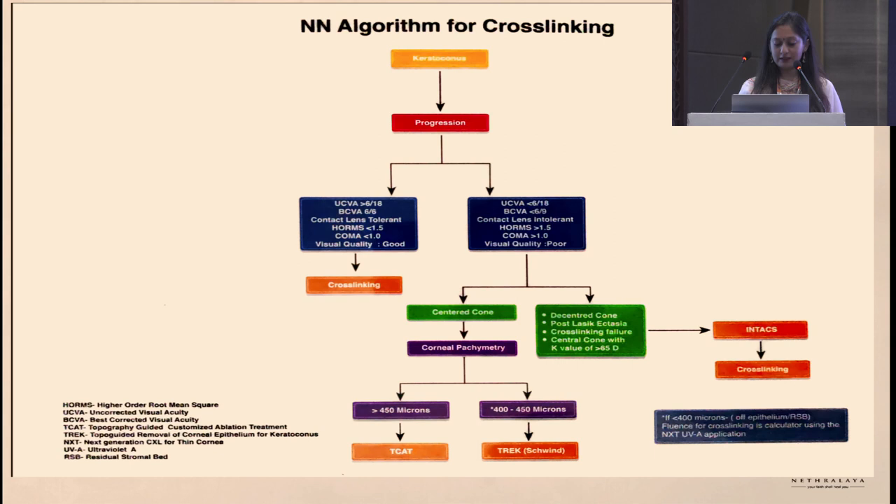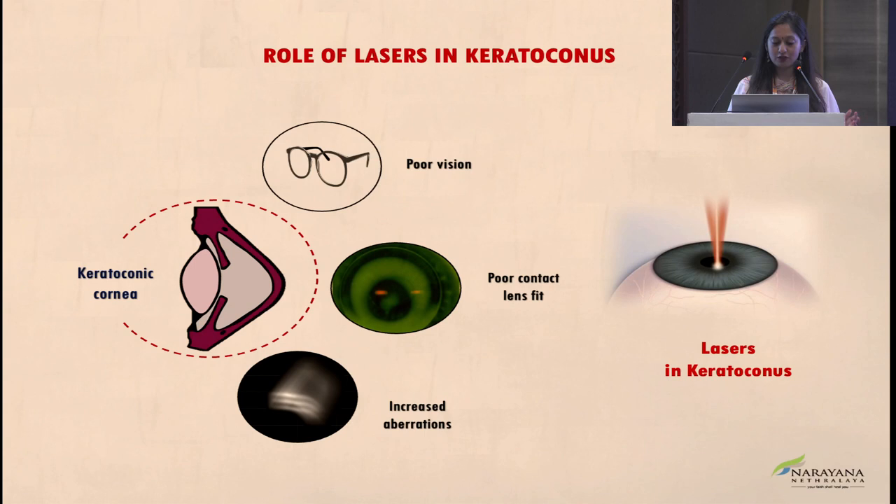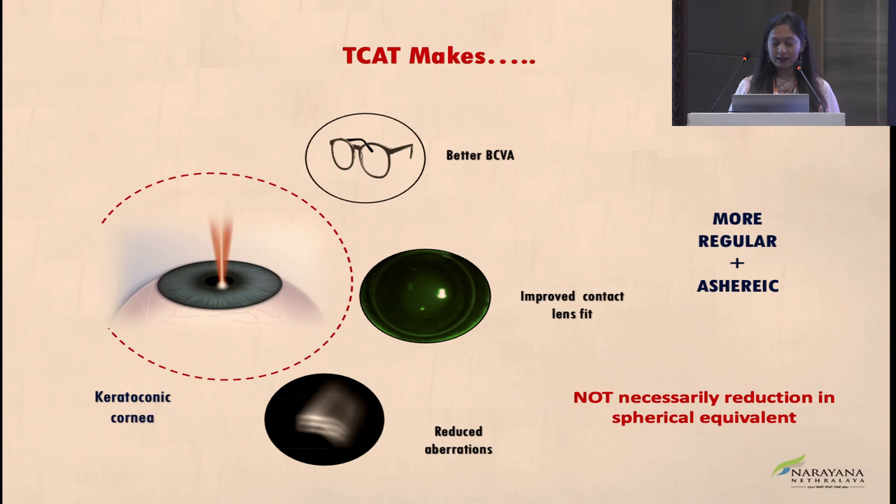You then divide between a centered and a decentered cone. For a centered cone with adequate pachymetry, go ahead with a T-CAT procedure. For a decentered cone, go with ICRS along with cross-linking. The benefits of laser-based cross-linking include: it makes the cornea more regular, controls asphericity, so best-corrected visual acuity is better, contact lens fit improves, and aberrations reduce improving quality of vision after surgery. You must explain to the patient clearly that the aim is not to completely eliminate refractive error, but to regularize the surface and address aberrations.